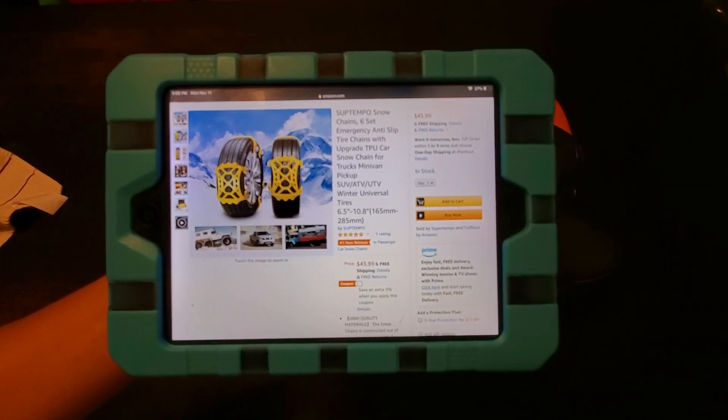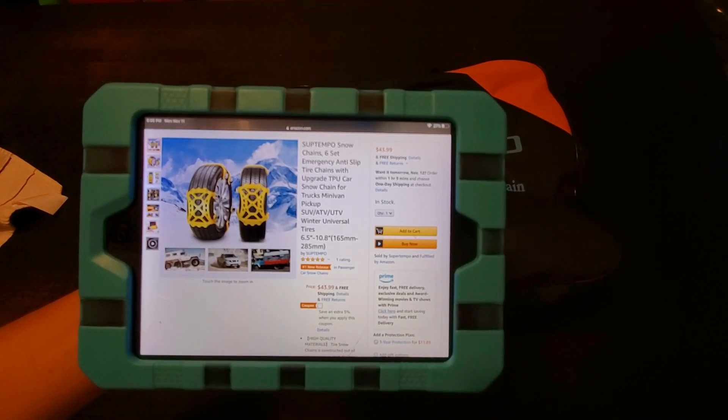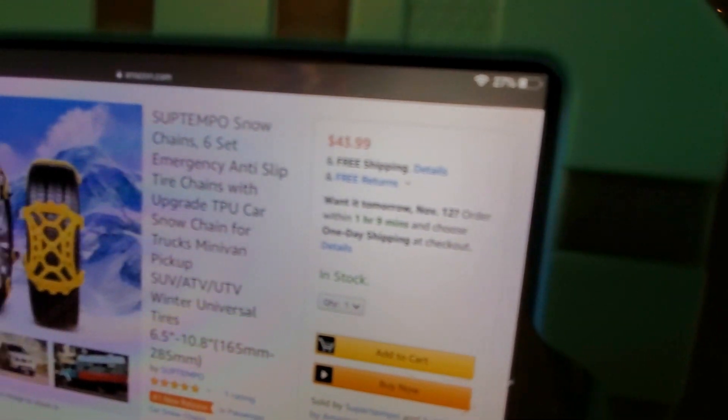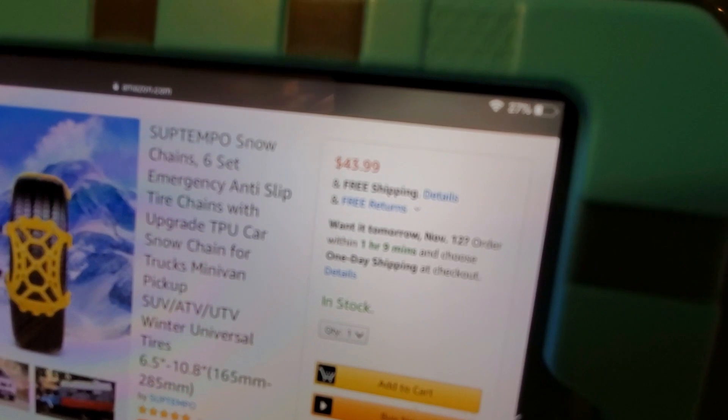And this one goes for $43.99 right there. I'm trying to see if you guys can see that — $43.99. It's a little blurry right now, sorry for that.